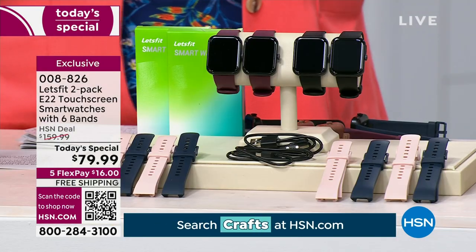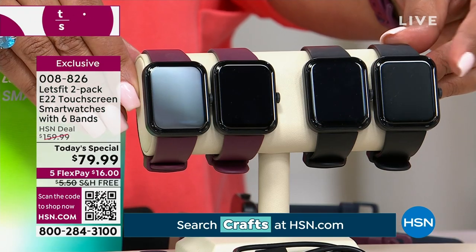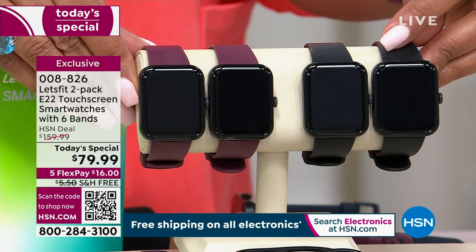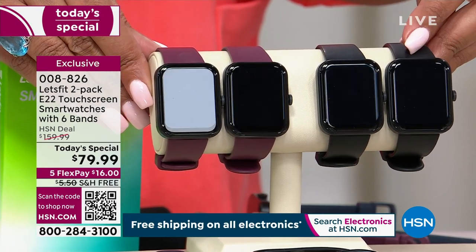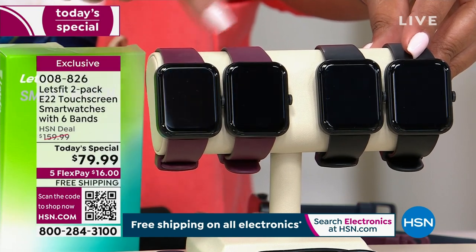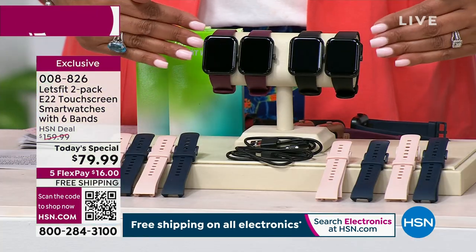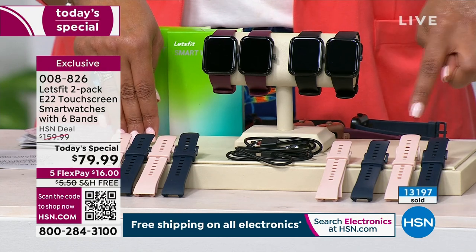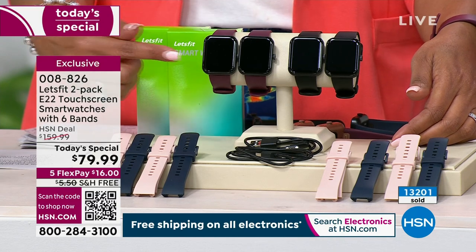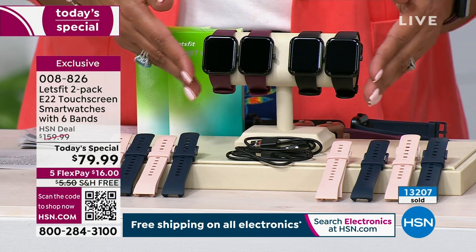I want to show you how to get this home. First, you're going to order your color. If you want black, you've got to hurry because it's about to sell out. I'm in my final quantity on the black bezel with the black silicone strap. You're going to get two. Or you can do the black bezel with the two purple straps. The bonus we're throwing in: four additional bands — no matter which color, you're going to get two pink and two navy with the two watches.